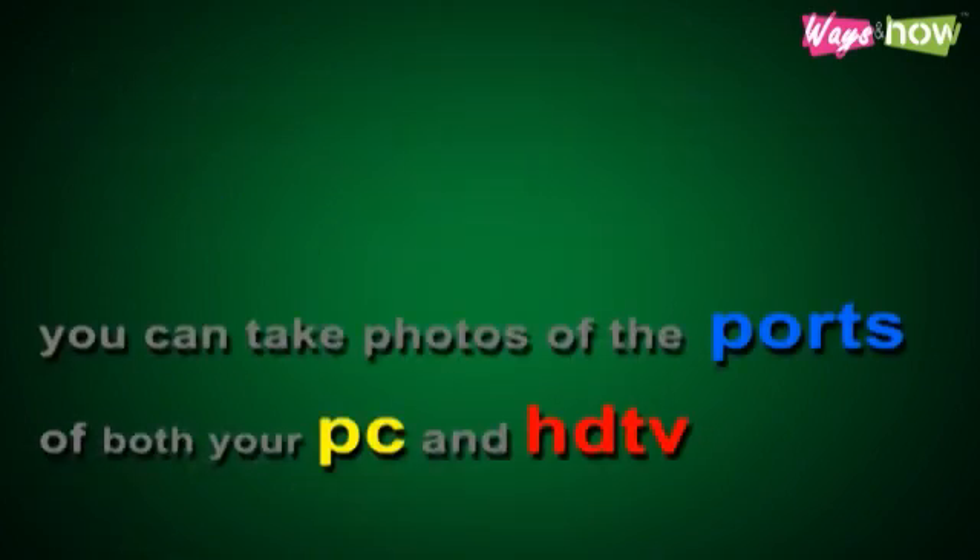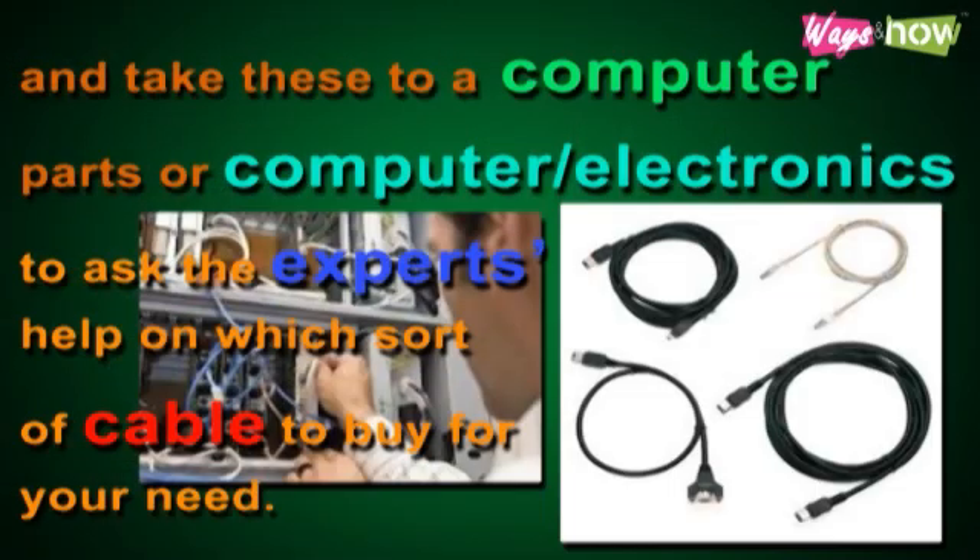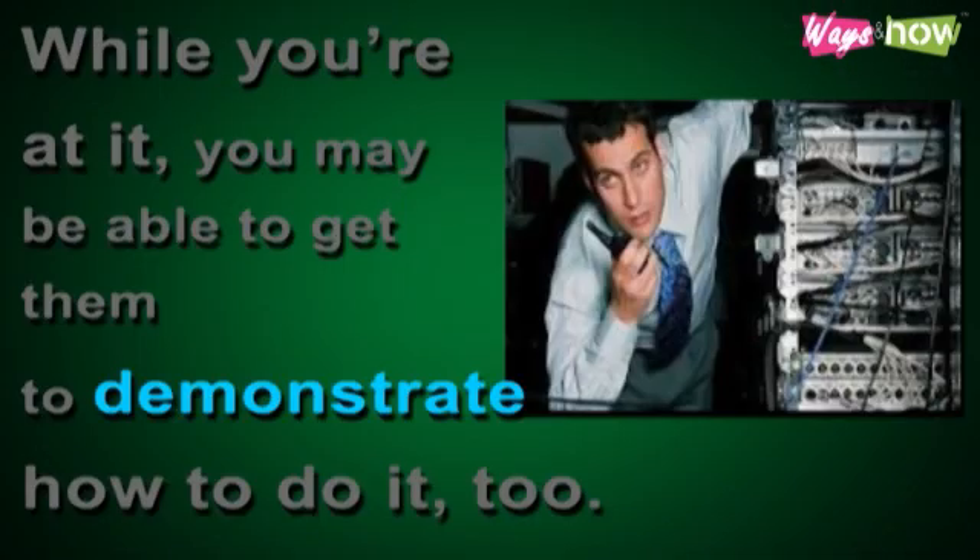Step 3: If you don't consider yourself very tech-savvy, you can take photos of the ports of both your PC and HDTV and take these to a computer parts or electronics store to ask the expert's help on which sort of cable to buy for your need. While you're at it, you may be able to get them to demonstrate how to do it, too.